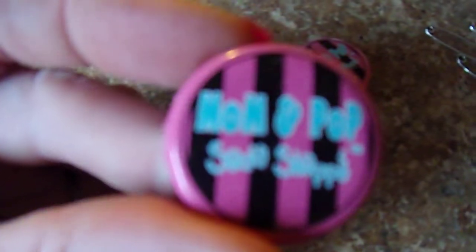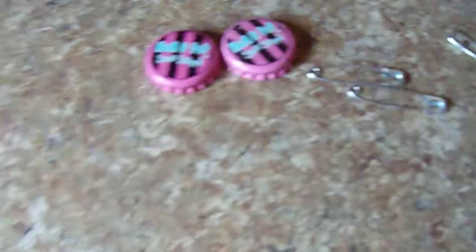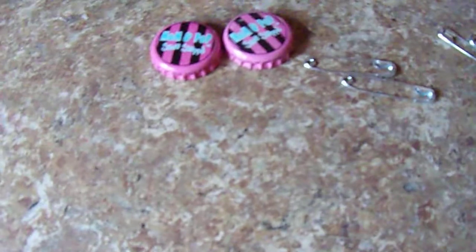These ones are just ones that I had, purchased off eBay. They were pretty cheap — got a hundred of them — and they just say 'Mom and Pop Soda Shop.' I don't even know if that's a real thing, but that's what they say. And you'll need safety pins and some hot glue. That's all you need to do this quick and simple one.